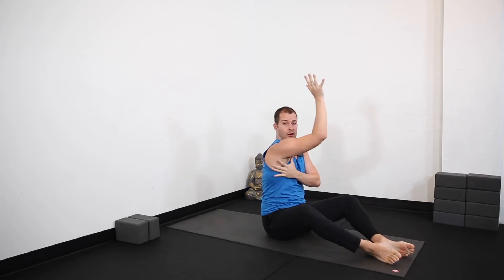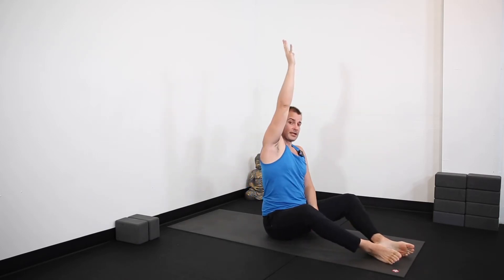So that's the placement of the hands. I actually prefer a little bit of a turnout of the hands and a little bit of a turnout of the feet. I'm trying to wrap my armpits in towards each other and press down.